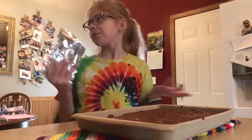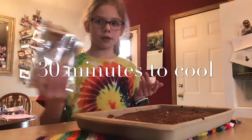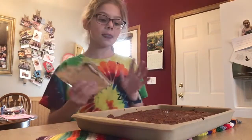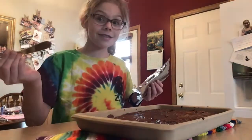I'd say they took about 30 minutes to cool. The brownie mix actually came with frosting, so you can have whatever frosting you want. But the brownie mix came with some chocolate frosting, so we're just going to put that on and spread it.